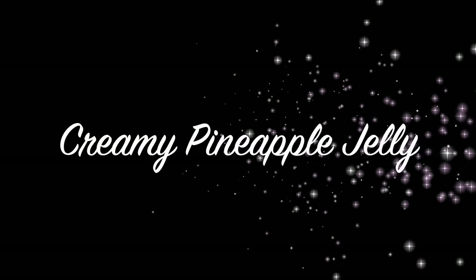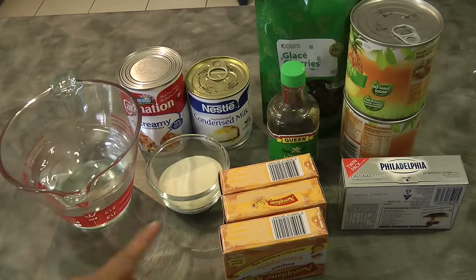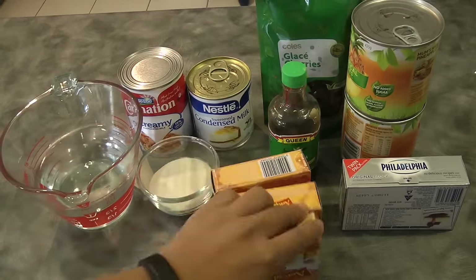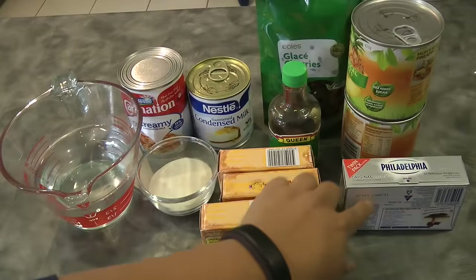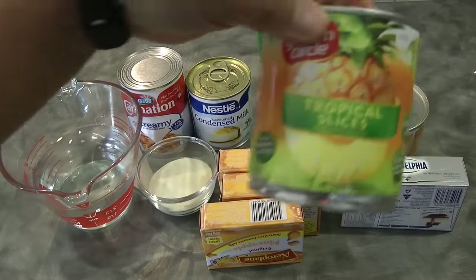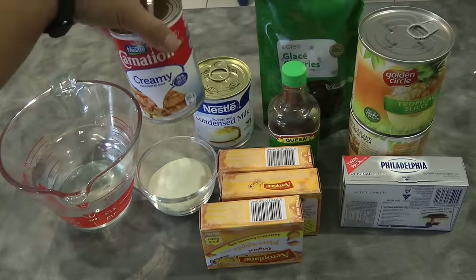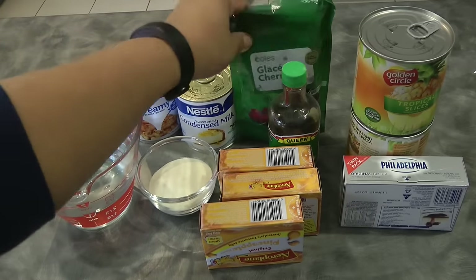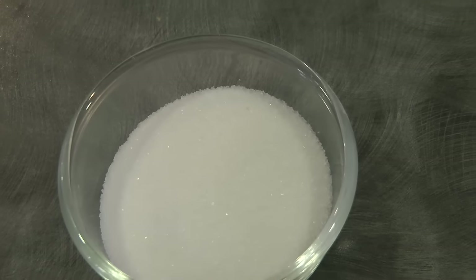Hi guys, today I will be sharing how to make creamy pineapple jelly. For the ingredients we need: one and a half cups of water, three tablespoons of unflavored gelatin, three packs of pineapple jelly which is 85 grams each, one pack of cream cheese, pineapple slices — I only use one can — evaporated milk, condensed milk, glazed cherries, and one and a half teaspoons of vanilla.